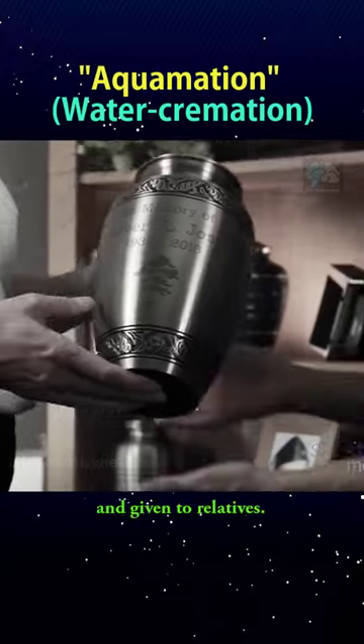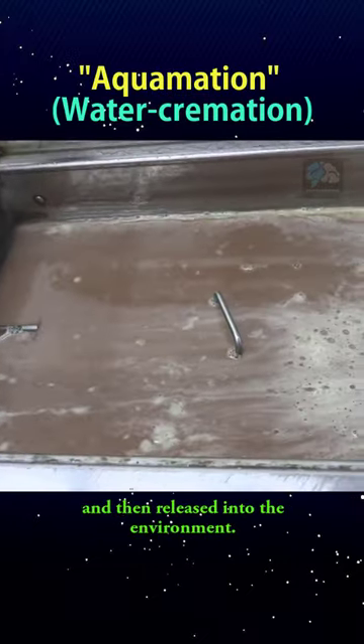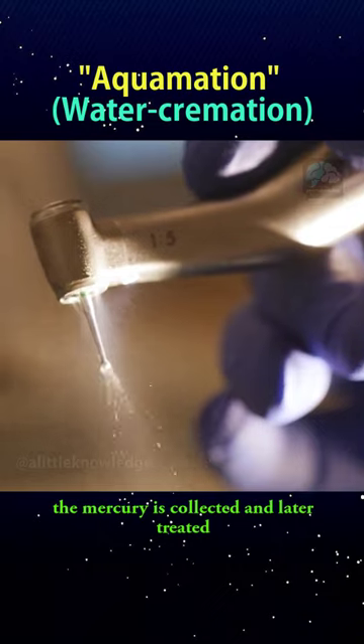The bones are then dried in an oven and reduced to white dust, placed in an urn, and given to relatives. The wastewater is sent to processing plants and then released into the environment. Notably, this method doesn't vaporize mercury found in dental fillings.